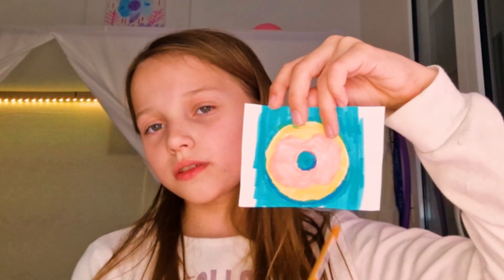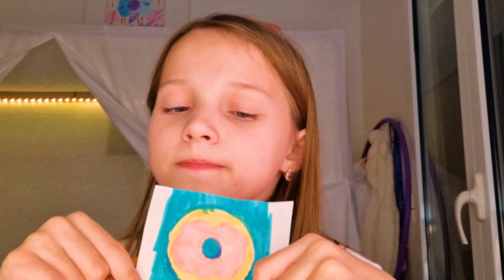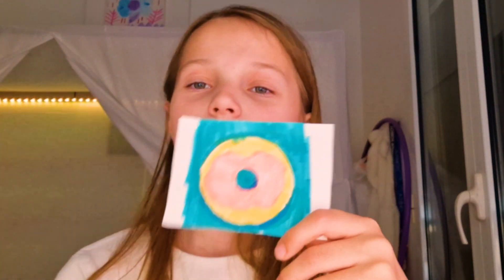Hi! So today we are going to continue our series called One Day One Doodle and let's get going. Today what we are going to do is I've got inspiration from this drone that was made in 2021 — three years ago and we still have it. I'm taking inspiration from it.